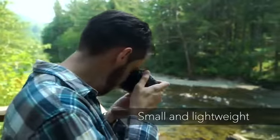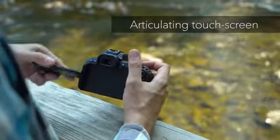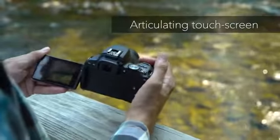Designed to be as small and light as possible, the SL2 doesn't compromise on ergonomics. A large, fully articulating rear touchscreen makes live view and movie shooting fun and easy.